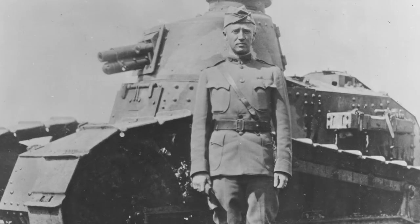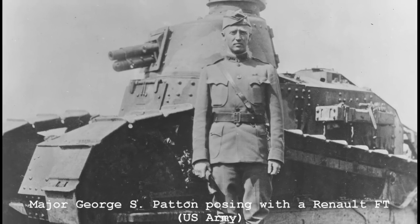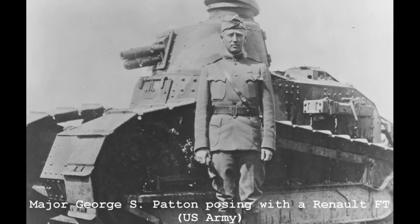Pershing directed that a tank corps be raised, and detailed a number of officers, including the enterprising young officer Captain George S. Patton, to establish a training ground, and to report on how best to use tanks. Patton was instrumental in shaping the US Army's early tank doctrine.